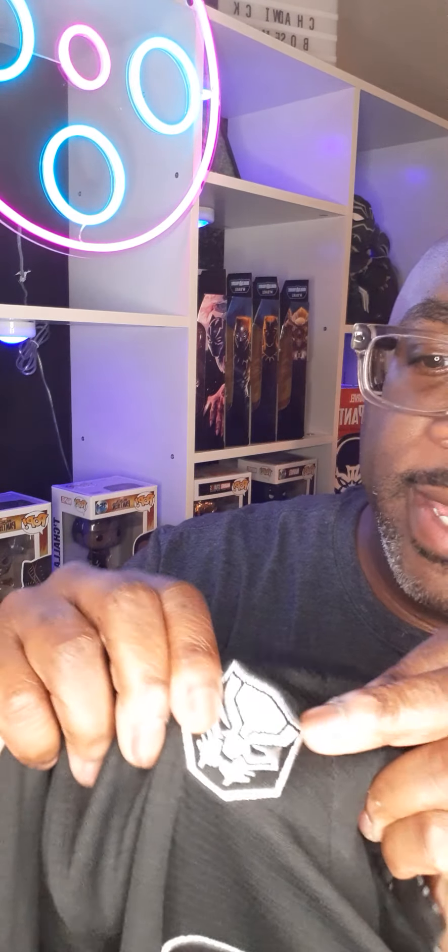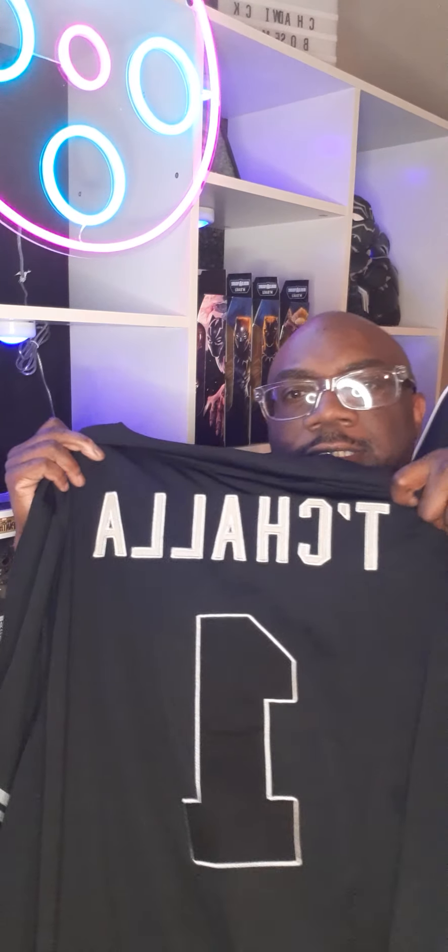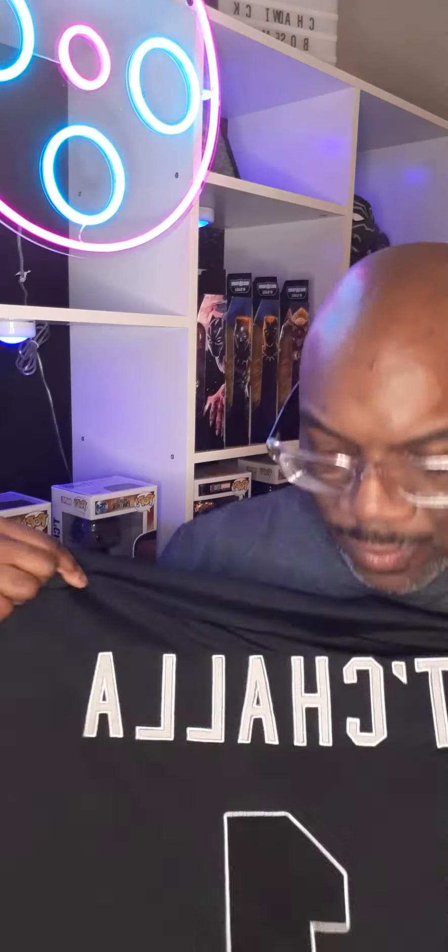Check that out — Wakanda number one. It's got the Black Panther embroidered patch right there. That's embroidered. All of this is embroidered, really good so far. And on the back it has T'Challa, number one.